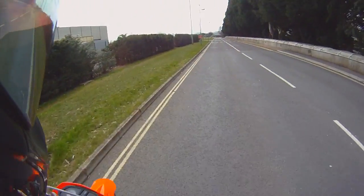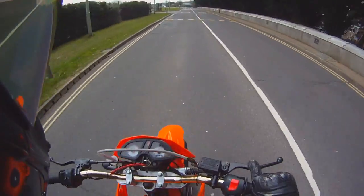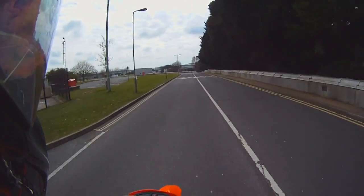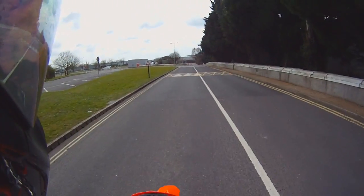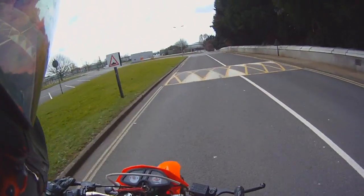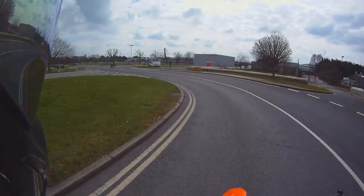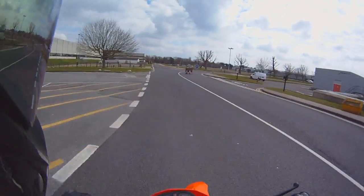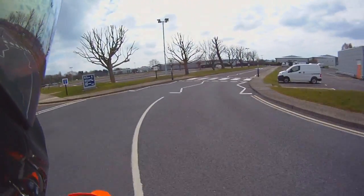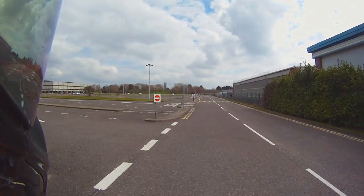The brakes are very good. I'll show you an emergency stop from about 20mph — this is something you'll have to do in your CBT. See — very good brakes. The rear disc brake is very good, you can feel it, it's not going to just lock up on you without warning, and the front brakes have plenty of feel too.